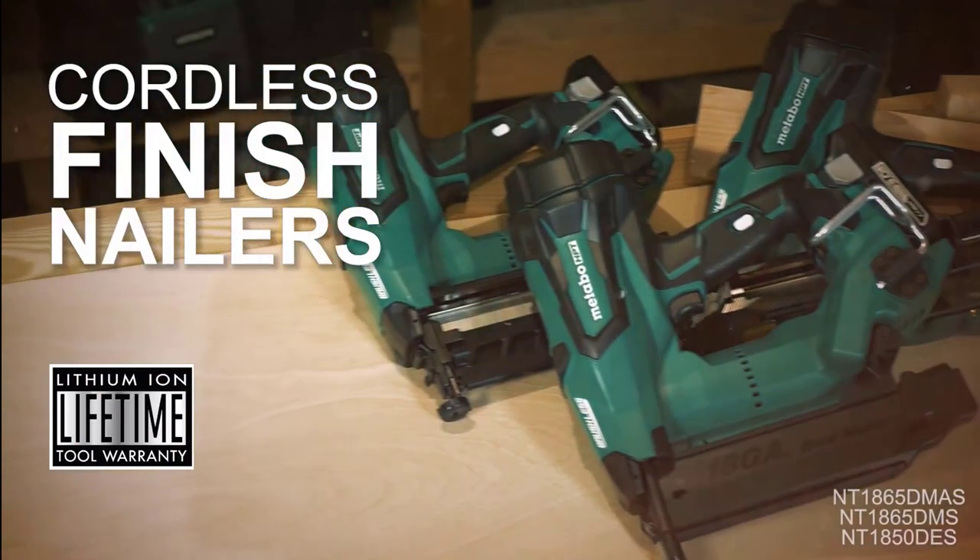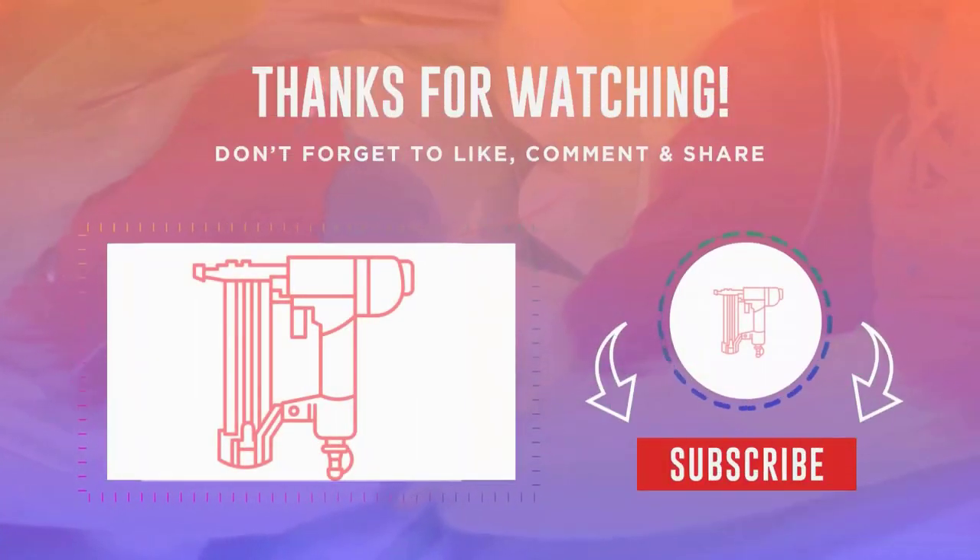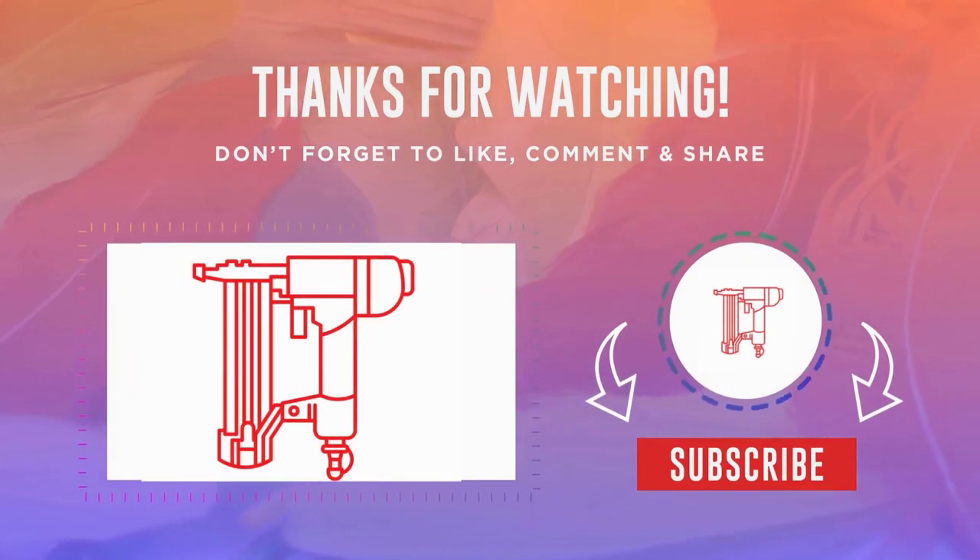This item comes with 5 years of warranty. Thanks for watching — don't forget to like, comment, share, and subscribe.